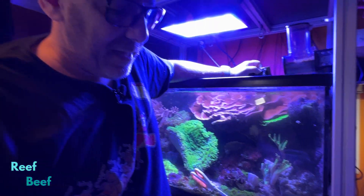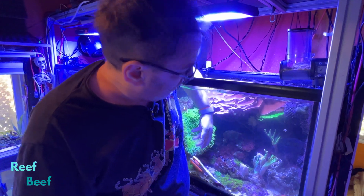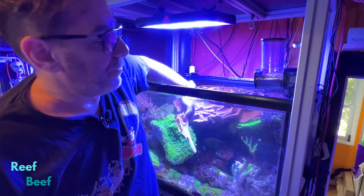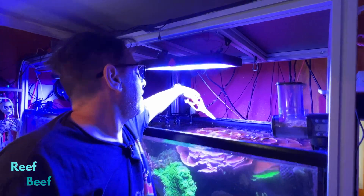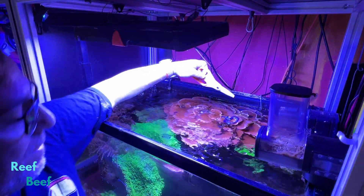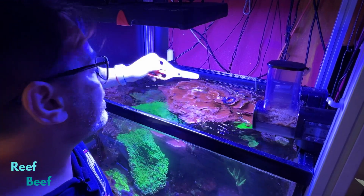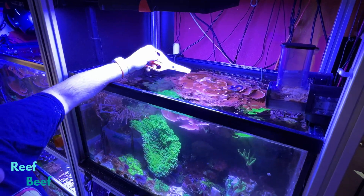This is what happens when you let corals go and things get crazy — grow, grow, grow. Then at some point, you have to get rid of them. Look at all this. It's pretty neat, this big cap — Monty cap — but it's taken over more than half the tank. So a big chunk of that's going to have to come out too.